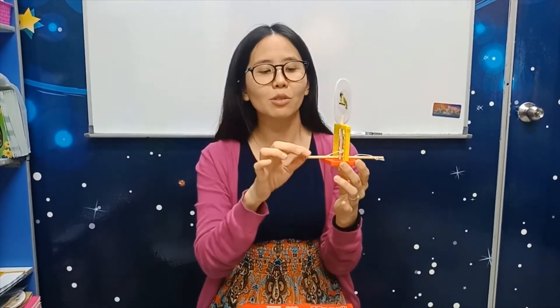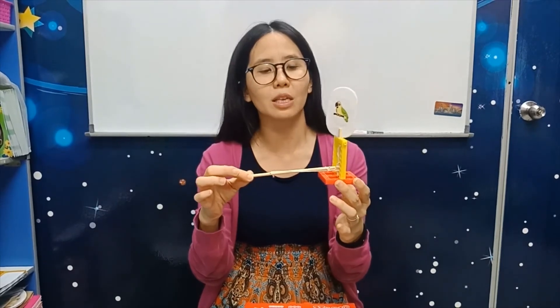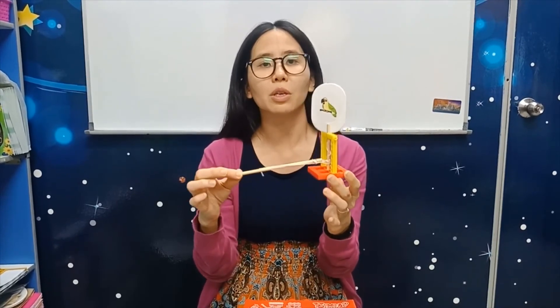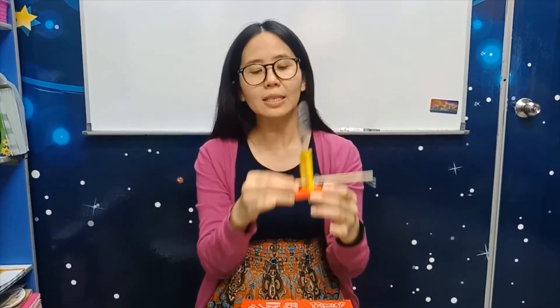The key is you must turn this quickly — pull it quickly enough to see. If it's not fast enough, you won't be able to see the bird in the cage; you will only see the pictures turning. So have fun with this! If you want, you can try another picture. Next week, we will do one more STEAM kit lesson. See you!